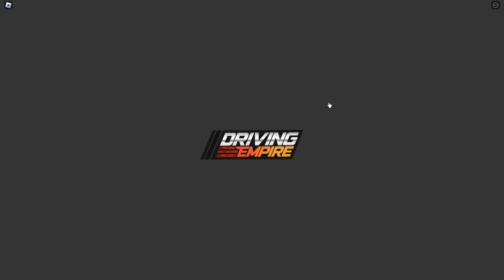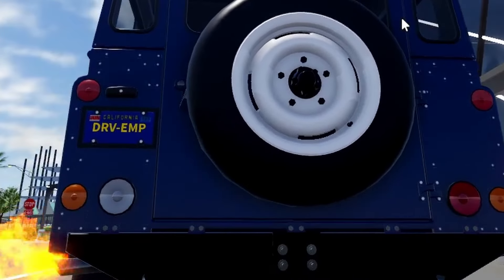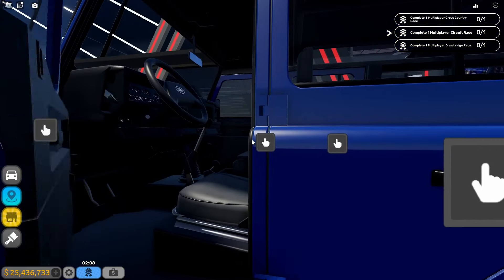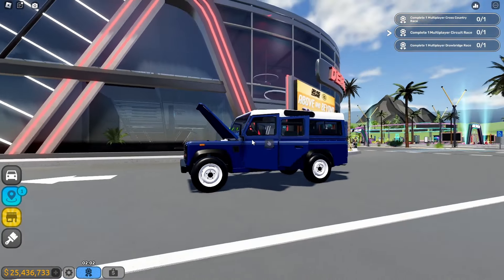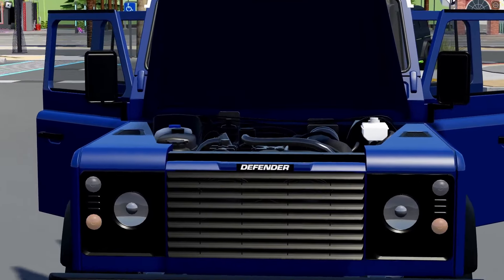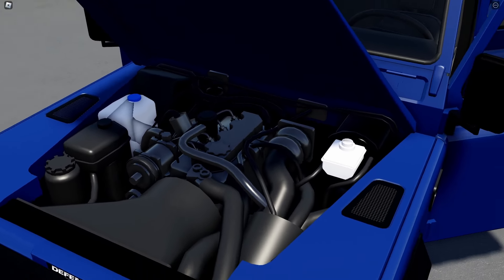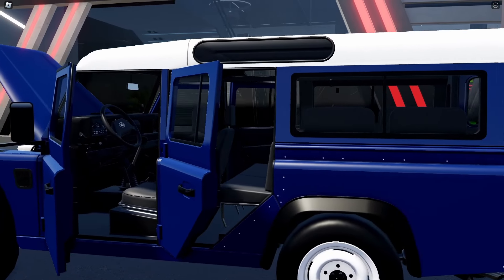It's kind of expensive for worse performance, but it's an old SUV so we have to expect that. Let's hear the startup and check the interior. Pretty good startup sound. Let's check the interactive doors — you can open everything. We got the nice Defender logo, the headlights look pretty old, and the engine is incredibly realistic and detailed.